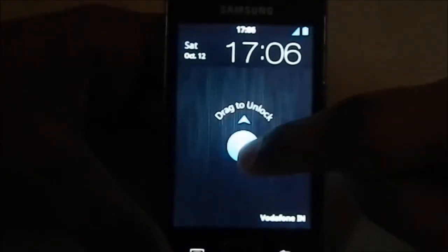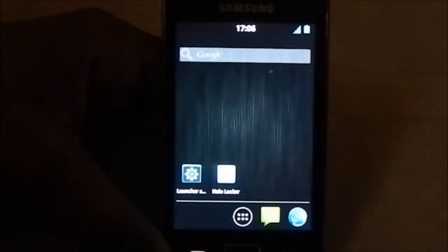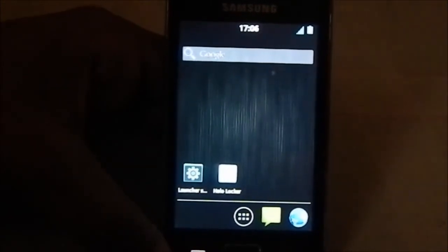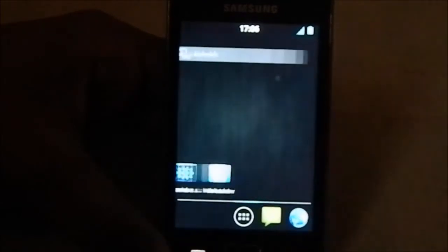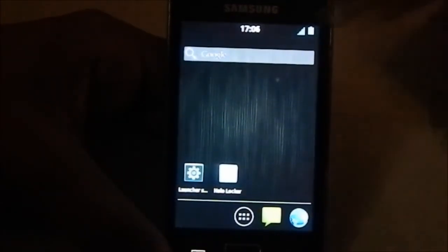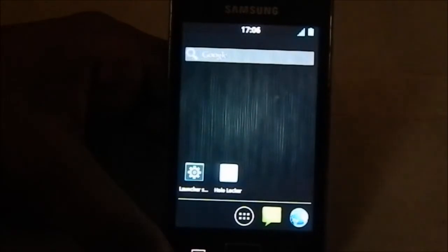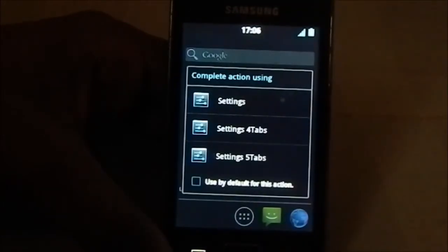Here is the lock screen, which is one of the many customizable lock screens available in this ROM. I recently reviewed the Ultima ROM for Galaxy S3 - you can check my reviews for that. This one really reminds me of that because the Ultima is the most feature-filled ROM for the S3, and it's stock based. This one is also stock based and also very feature-filled.